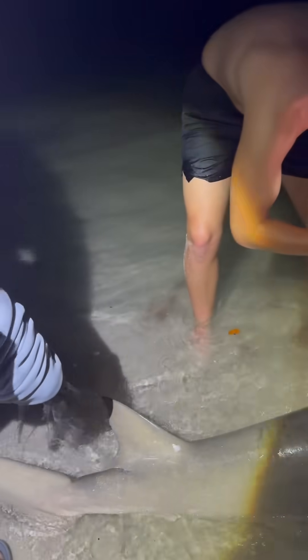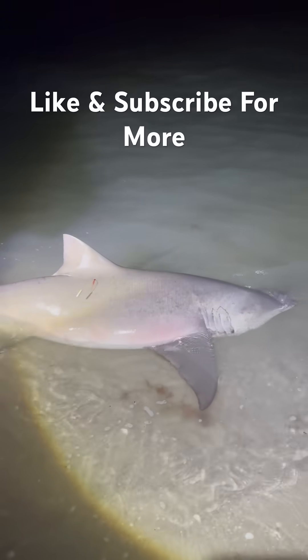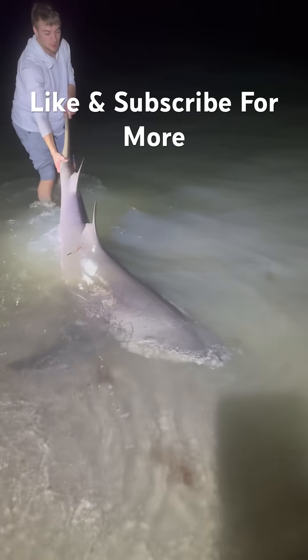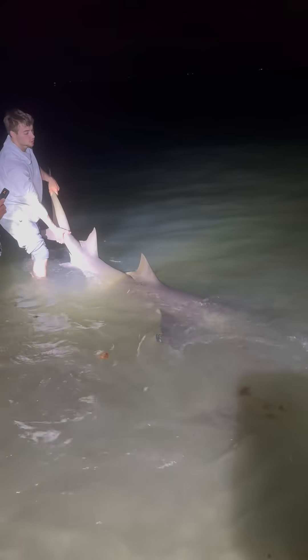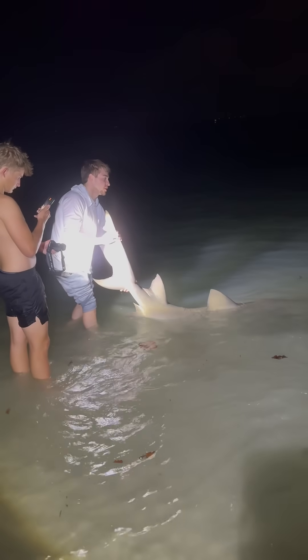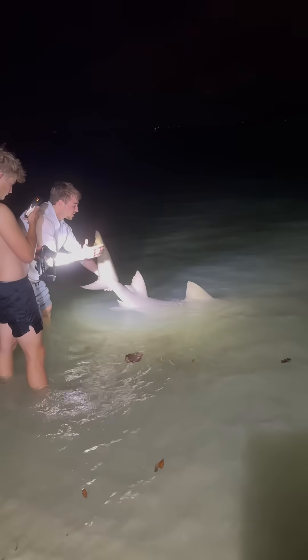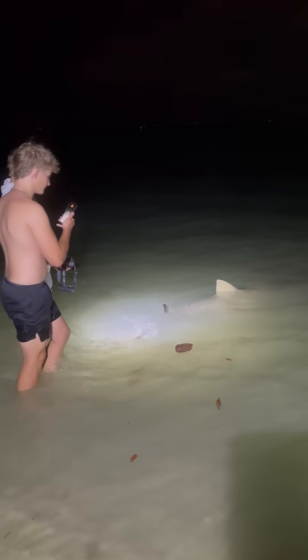Perfect. Alright. See you later, lemon. Turn around. Get a little tail slap here. There she goes.